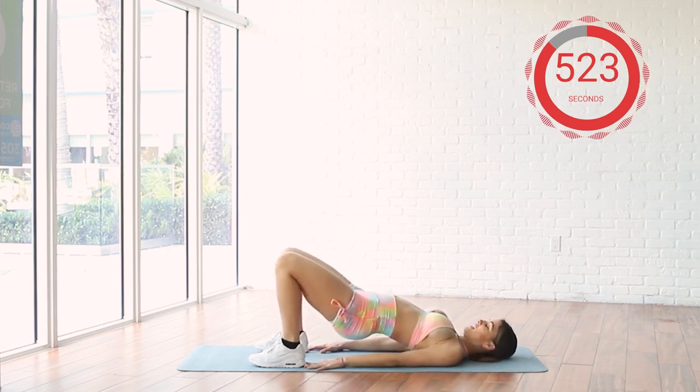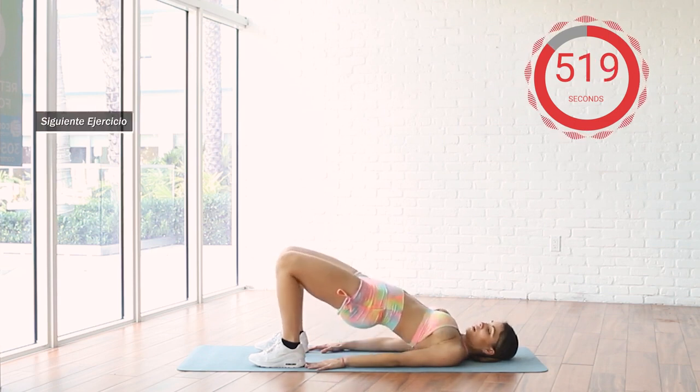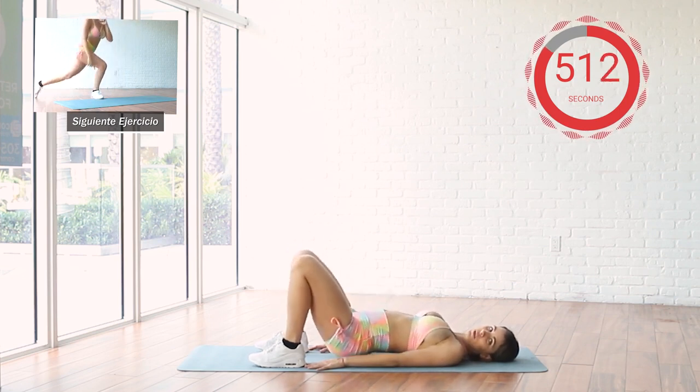Concentrate and do it slow, lifting. A few more seconds. Good job! Let's repeat. 30 seconds, we're going to stand up again.